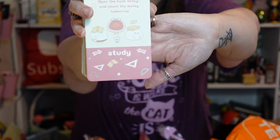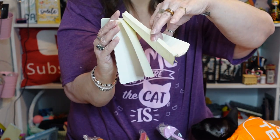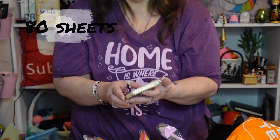We have another notebook — 'open the book today and count the money tomorrow, study.' That's what it says on the front. It's got little dumplings or something on it and these little dumplings have books. It's also got lined paper — a lot of lined paper. There's a little dumpling with a book on its head on the back. I like that — that's pretty neat.